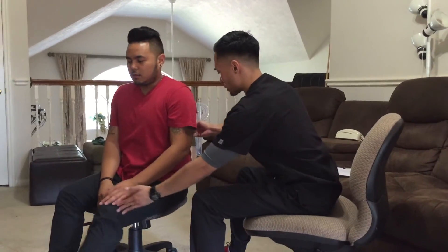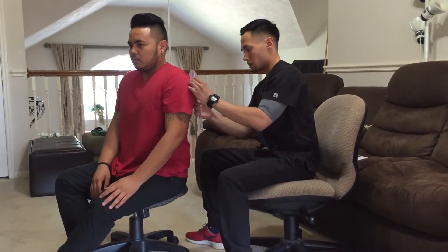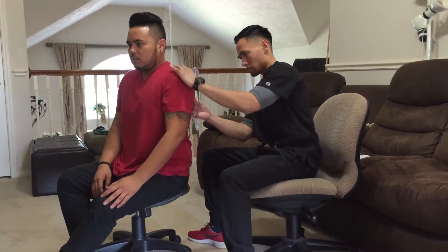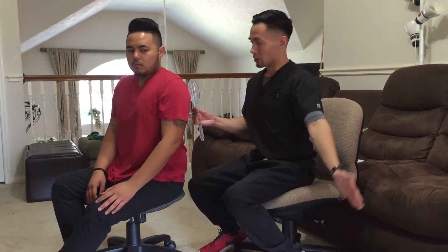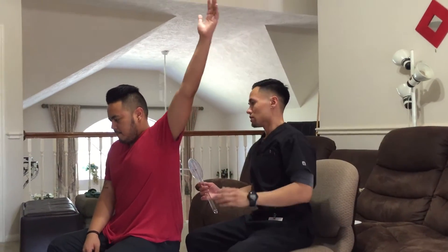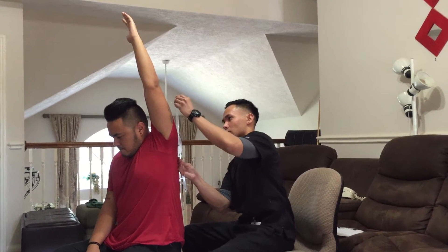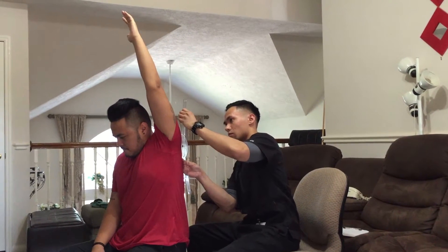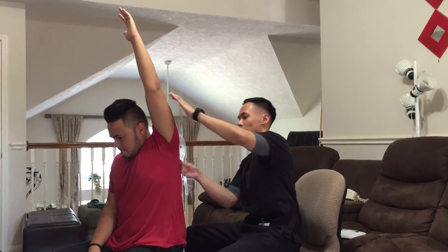Can I have you transfer this up? Now what I want you to do is bring your arm out to the side all the way up as far as you can go. That's fine. Okay. Good, relax.